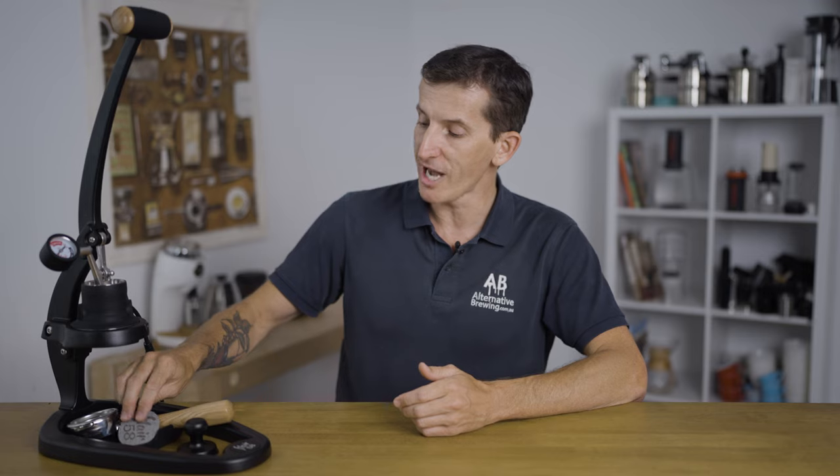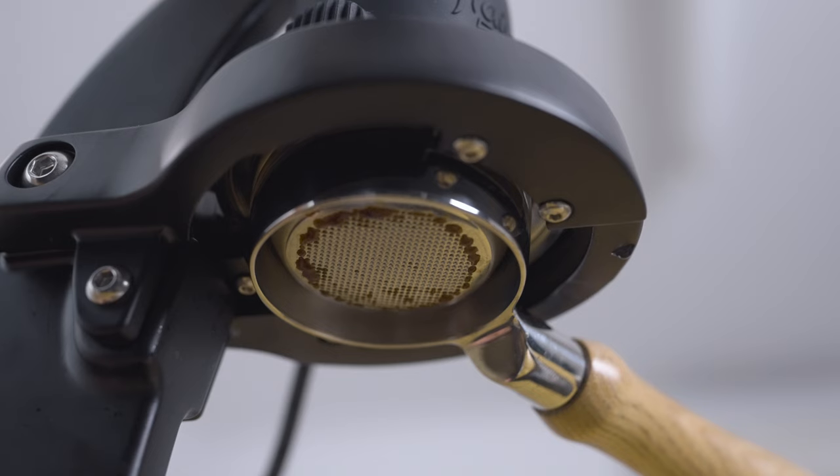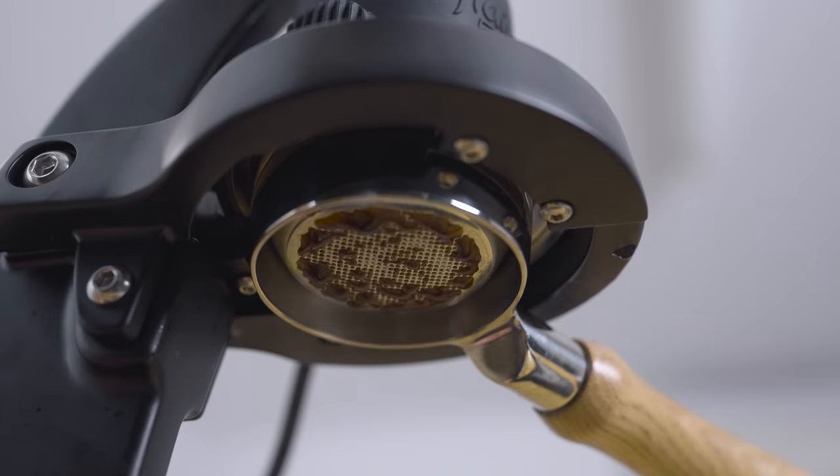Hi everyone, it's Joshua here from Alternative Brewing. Today we're going to be brewing espresso using the Flare 58 manual lever espresso machine. This is the full package you get right here, which now includes the Flare 58 puck screen as standard issue, and this makes all the difference come extraction time.